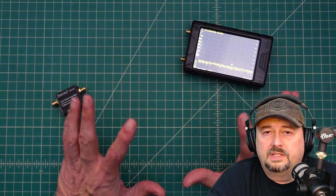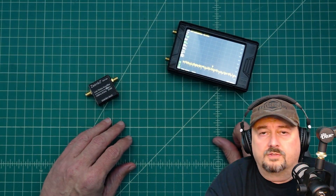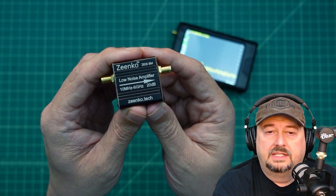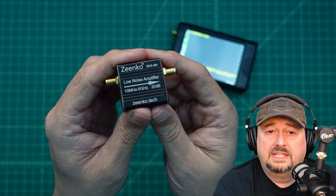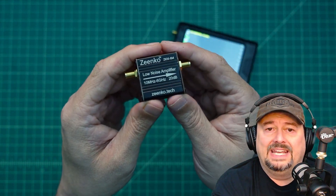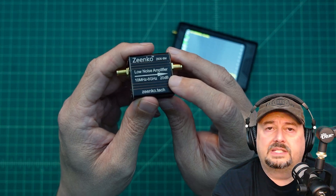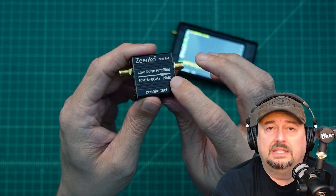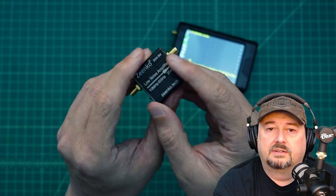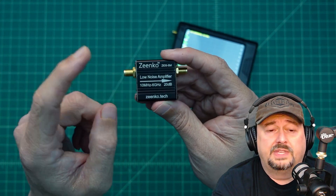In today's video we're going to cover two products sent by rsync, which has a storefront on Amazon. One of the products is the Zenko ZK06BM — a low noise amplifier, often referred to as an LNA — good from 10 MHz to 6 GHz. It's a small amplifier that adds 20 dB to a signal, with signals traveling in the direction of the arrow. Applications vary; many folks use them with software defined radios to boost signals they want to listen to.